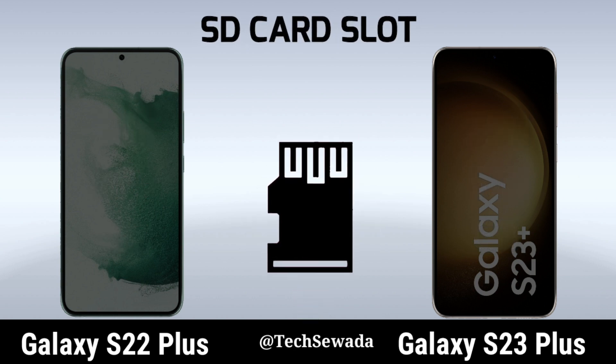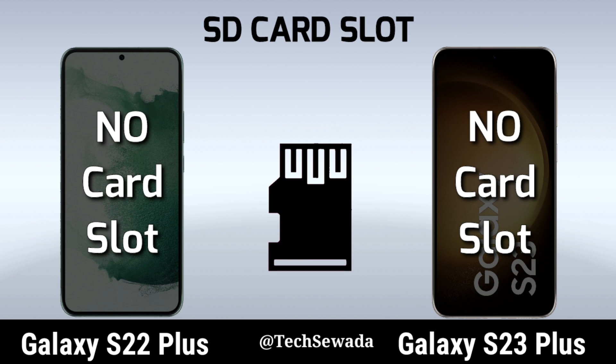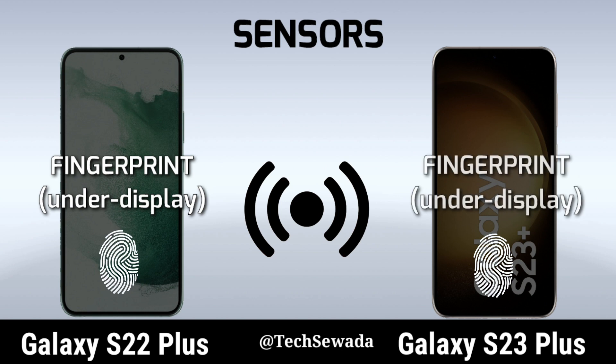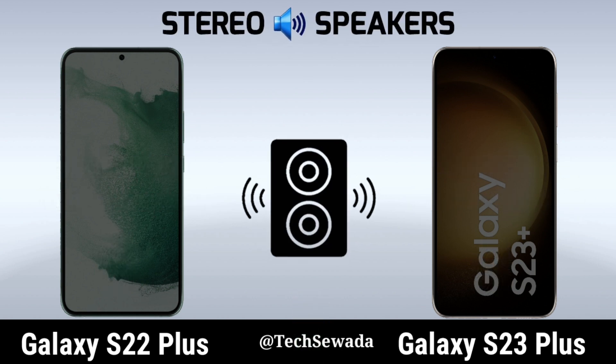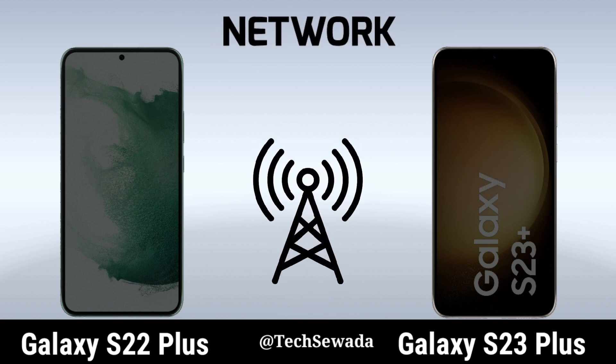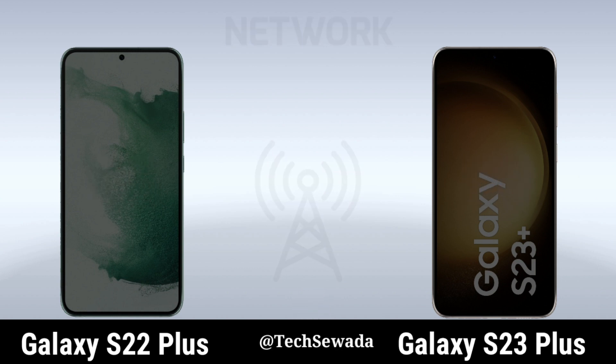HD Card. Sensors. Stereo Speakers. Network. USB Type.